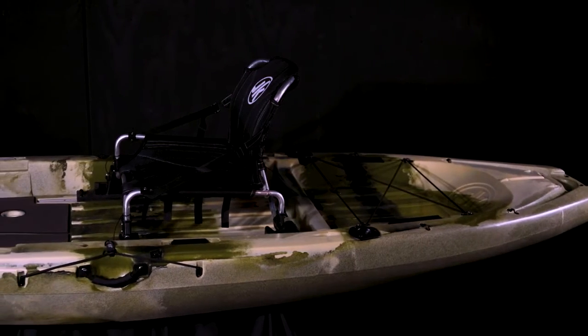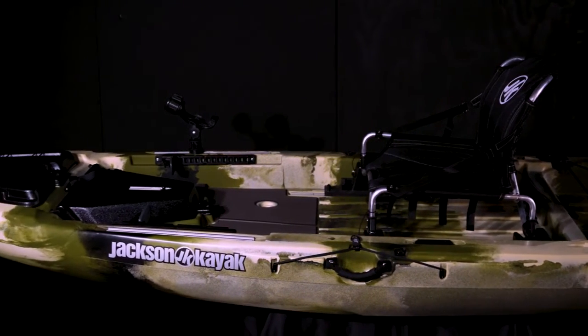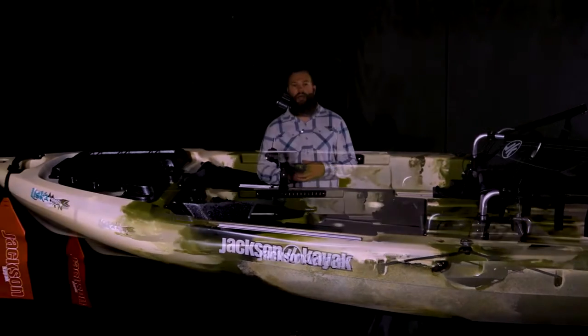So there you have the 2021 Liska. For more information including accessories and where to find a dealer, be sure to check out jacksonadventures.com.